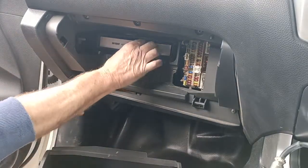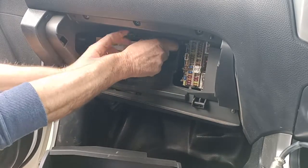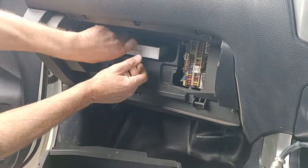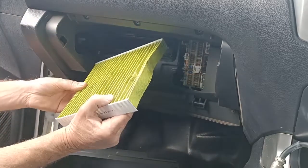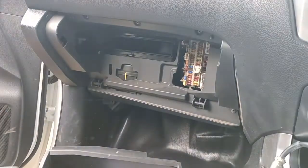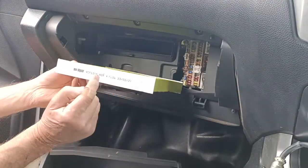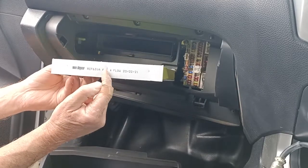So that's the plate that covers it up, and then in here you've got the filter. This one's already been done — I just thought I'd do it just to show you. There's the filter itself, and if you pull it out, give it a shake, put it back in again — it has got a direction of flow on it.